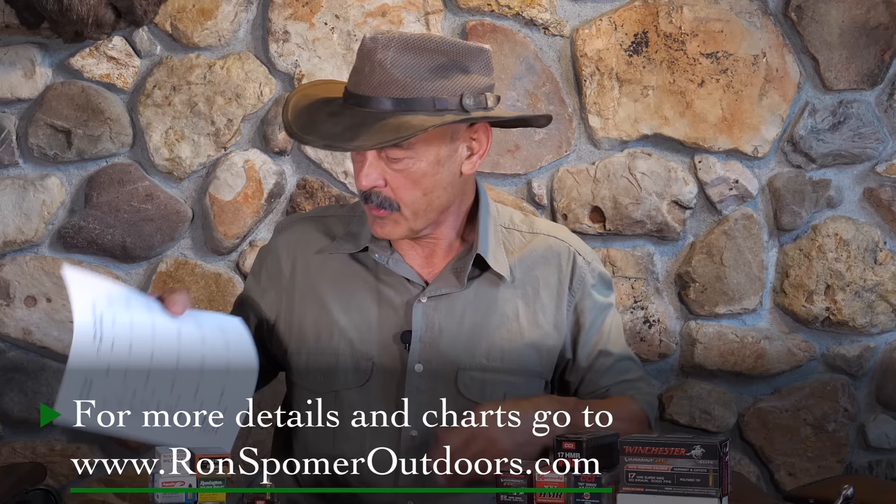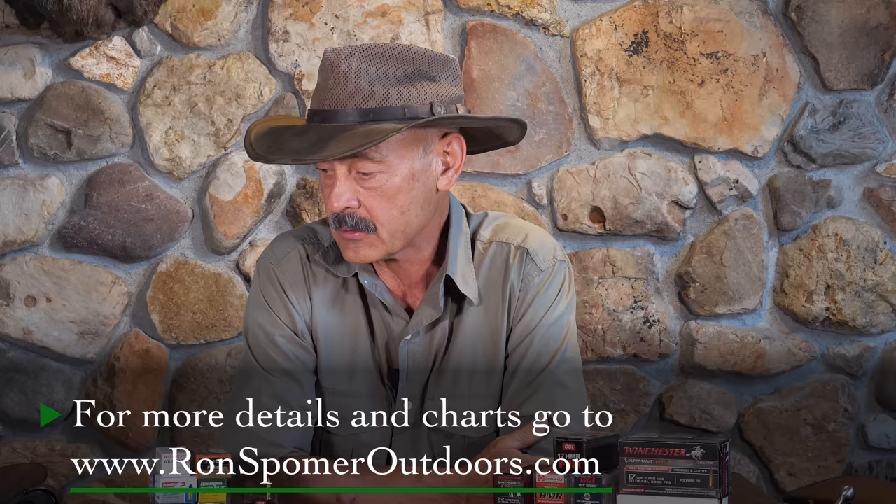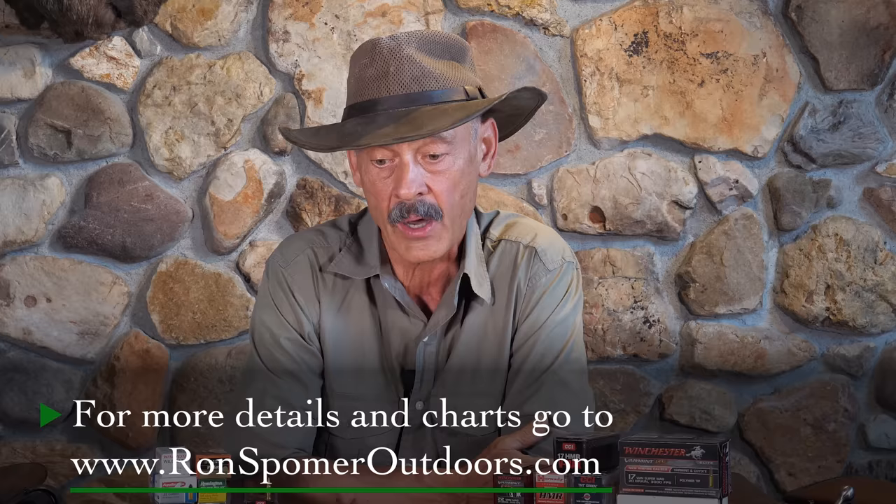We may put the chart up again for you to study a bit. Also go to my website and look on YouTube — I've got some older videos on these cartridges, probably getting on to eight or nine years ago. Some fairly popular ones on the WSM. There's one that shows some of the impact when I was shooting jugs of water with a .22, 17 HMR, and I think the 17 WSM.